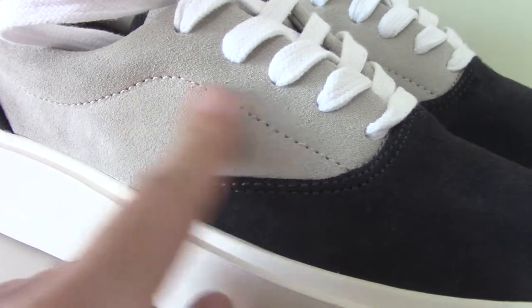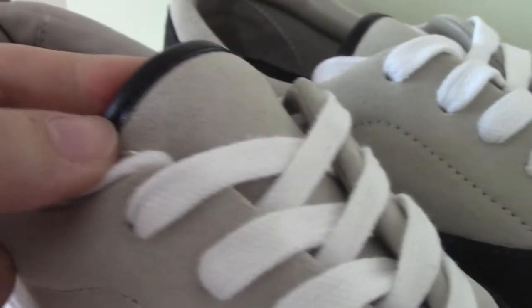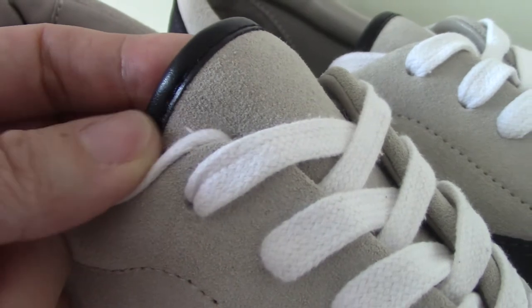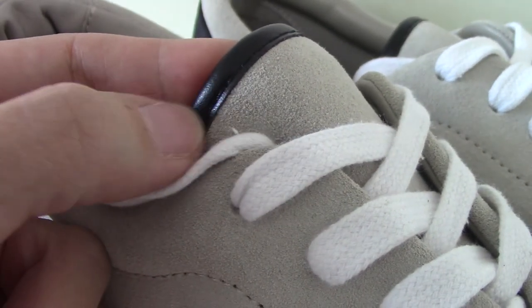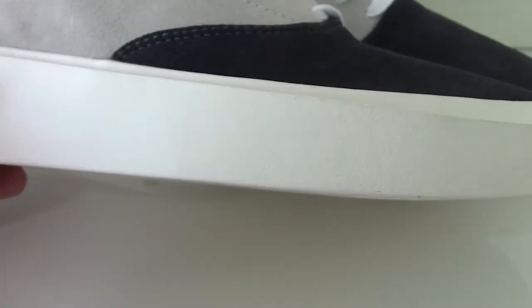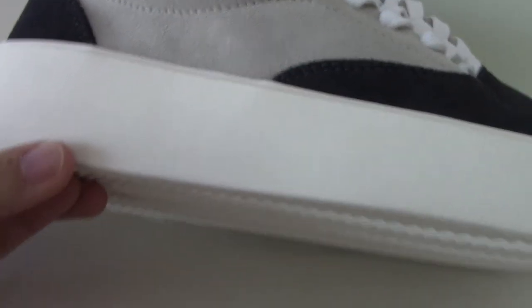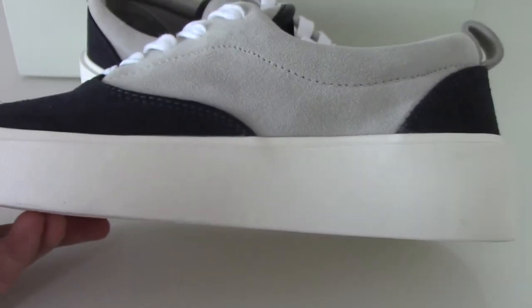About the workmanship, the stitching is very good. About the shoe tongue — you can see the shoe tongue here with the black leather. It's the tumbled leather, very soft. About the midsole, this is the rubber and it's the white one — very clean.